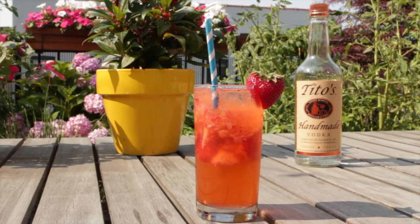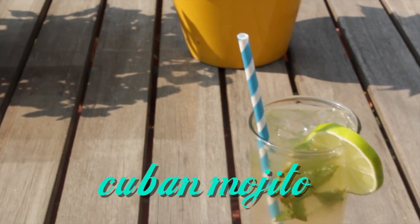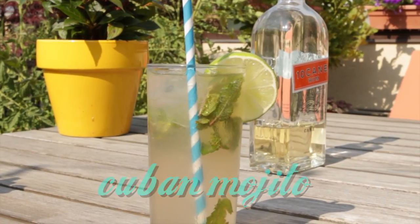The traditional Cuban mojito, my blueberry gin sparkler, and finally, spiked strawberry lemonade. Last summer, I was lucky enough to visit Cuba, and the national drink there is the mojito. So I drank a lot of them, for research purposes, of course. They're a little bit different than they are here in the States, but they're so light and refreshing you could drink them all day.